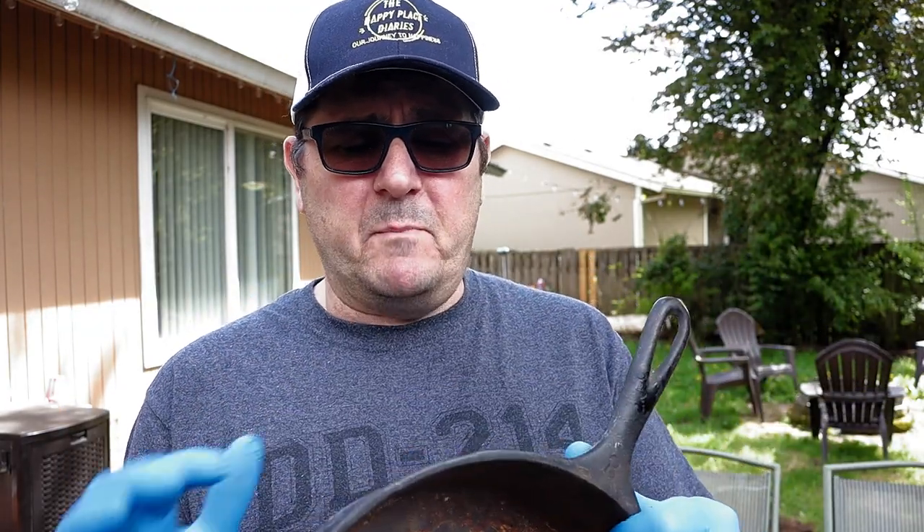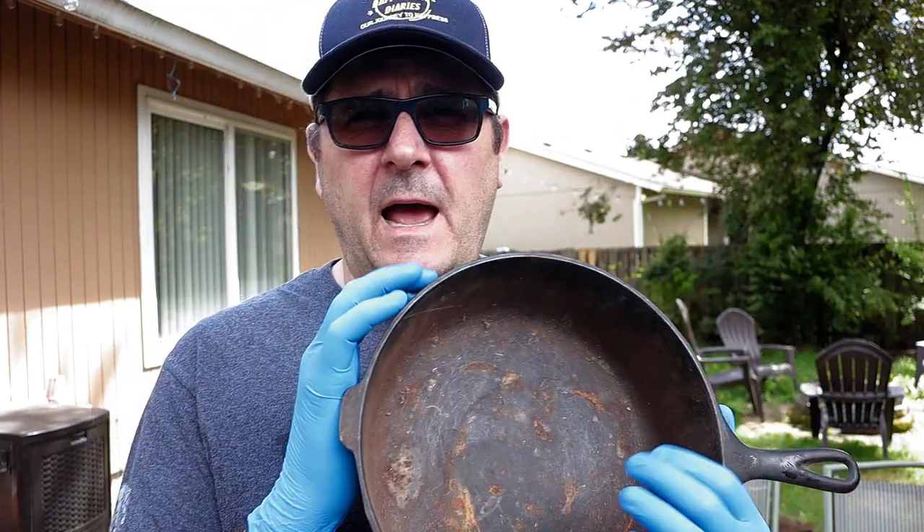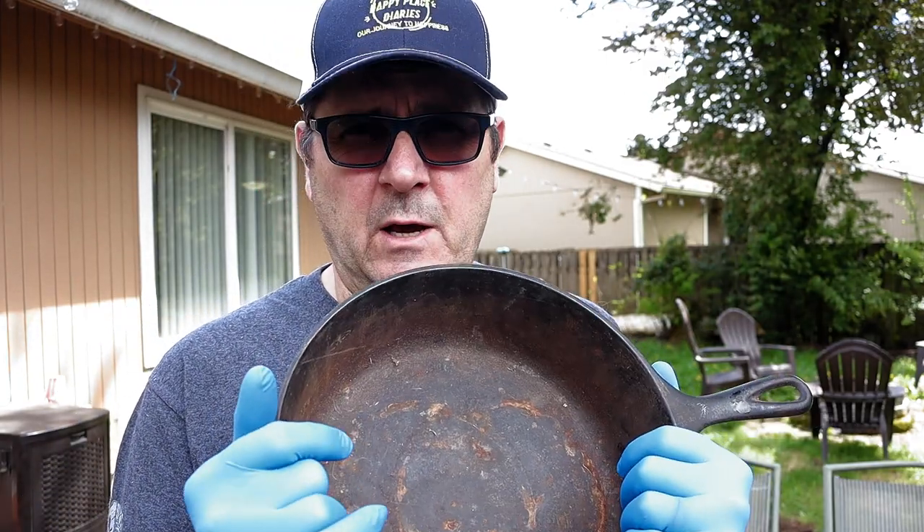The real goal today is to get all that rust out. When working with vinegar — whether you're submerging or using this spray technique — don't go more than 30 minutes. Don't soak or scrub for more than 30 minutes. Vinegar does a number on rust, but after 30 minutes you'll start seeing flaking and the pitting could get worse. Stay under 30 minutes and you won't hurt things.